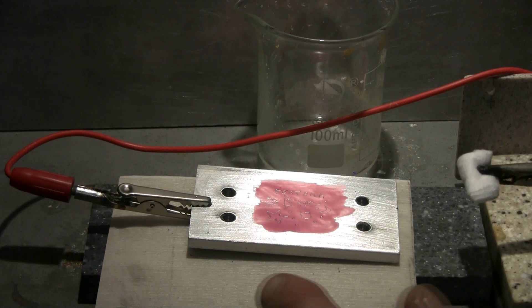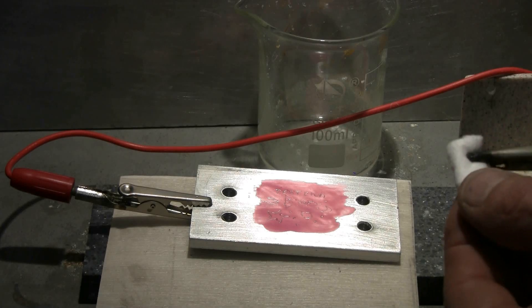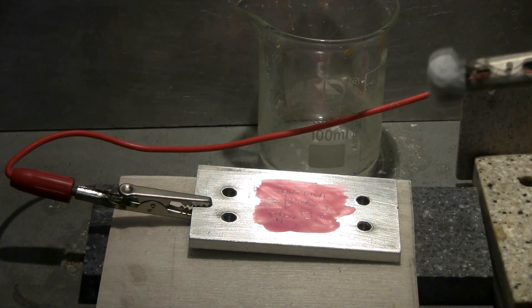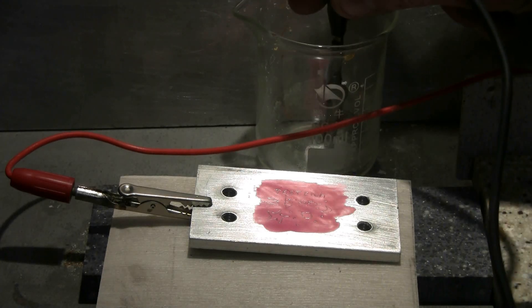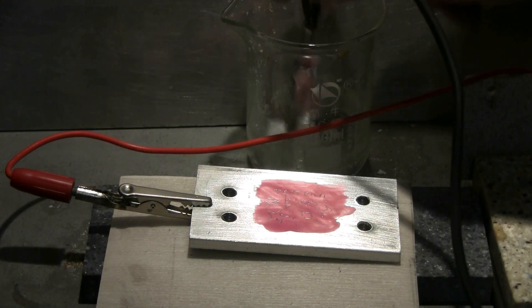I've hooked the positive clip from the 12 volt battery charger to the workpiece. On the negative clip I'm using it to grip my cotton pad, which I folded up a little bit. To begin etching, turn on the 12 volt battery charger and wet the cotton pad with the vinegar and salt solution.